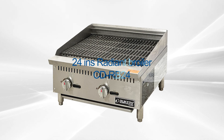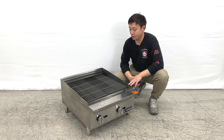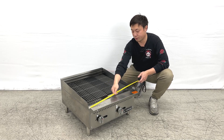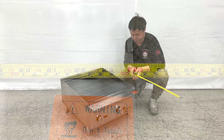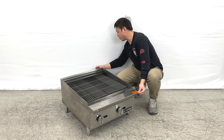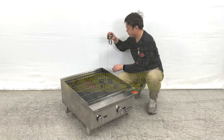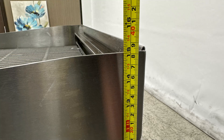Hello everyone, welcome to our new video. Today on my right hand, this is our newest product: the dry boilers. Let me give you the overall dimensions first. The unit is about 24 inches wide, the overall depth of the unit including the connection at the back is about 28 and a half inches deep, and the overall height is about 15 inches tall.